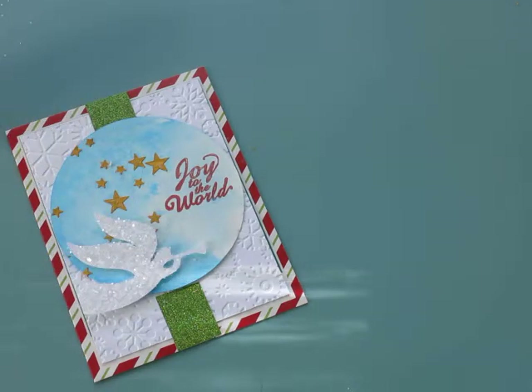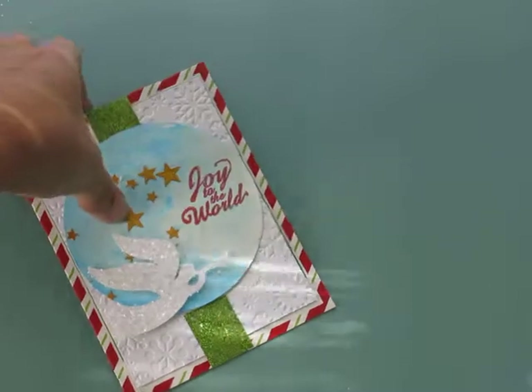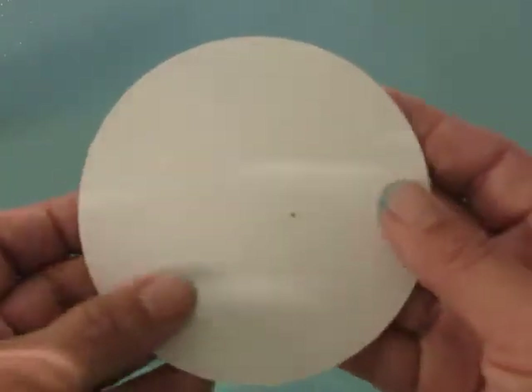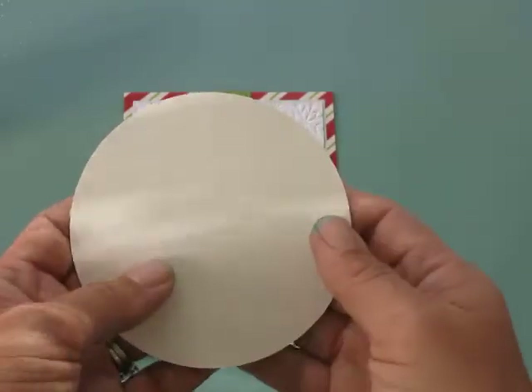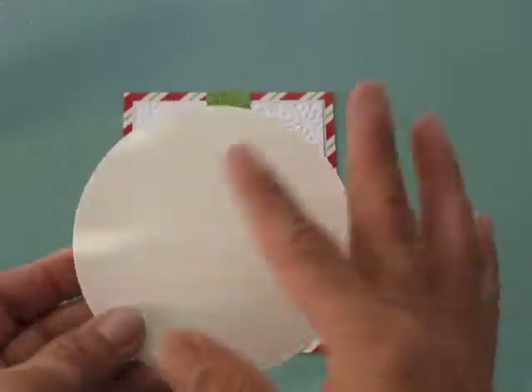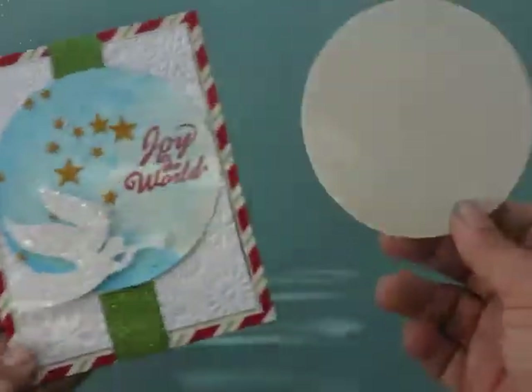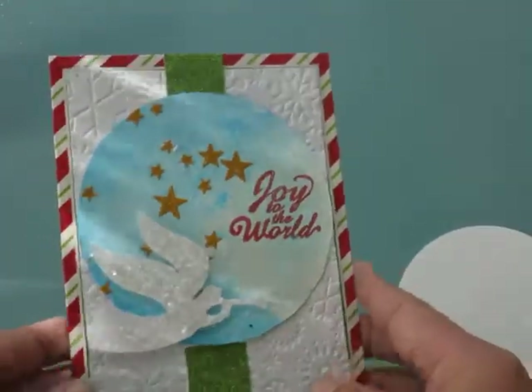I used some watercolor paper and this is what it looked like when I started. It's just plain watercolor paper — it's kind of an off-white look — but it doesn't really matter because we're going to do this technique to it.